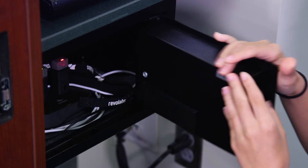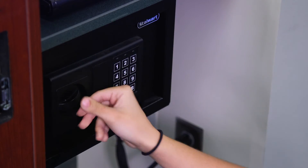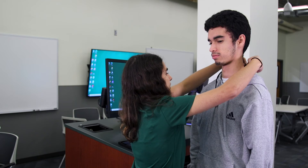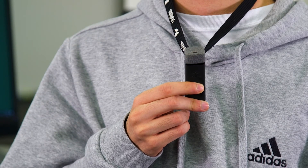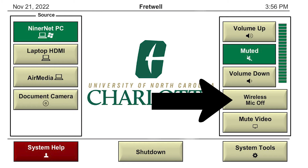There should be two wireless microphones plugged into the charging dock. Take the microphone from its charging dock and place the lanyard around your neck. Removing the microphone from the docking station will automatically unmute it. Make sure that the microphone is also turned on on the control panel.